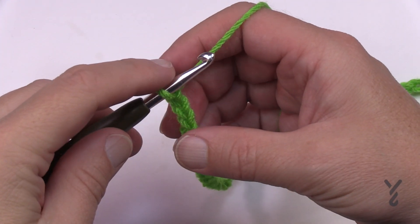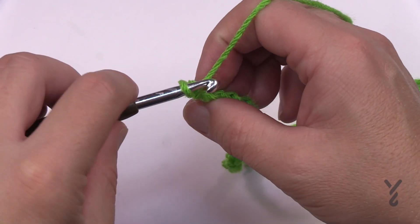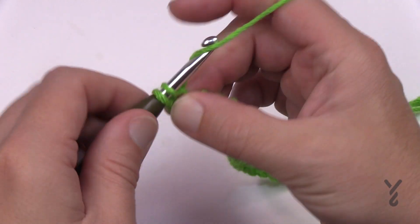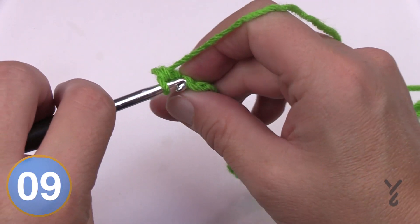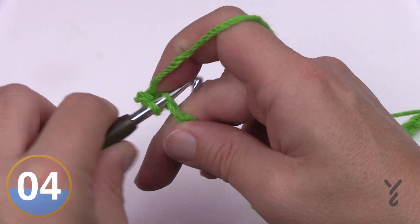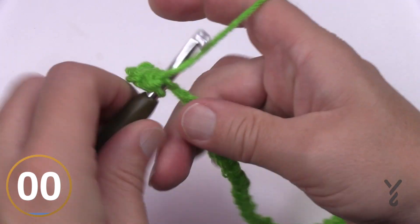Let's begin the first row for all sizes. Go to the second chain from the hook, grab the back hump of the chain for a nicer look, and single crochet all the way across. For the small size you'll have 38 single crochets; for the larger size you'll have 48.